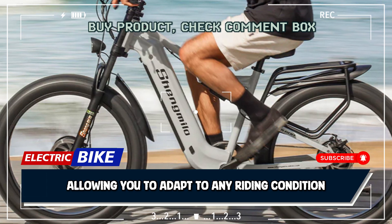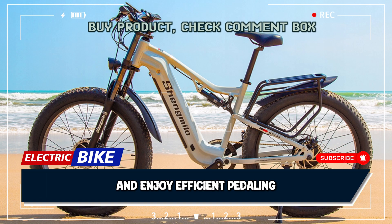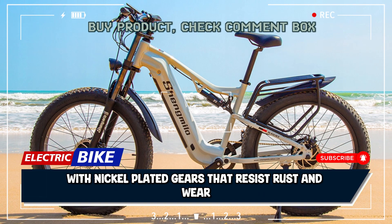The Shimano 7-speed system allows you to adapt to any riding condition. Climb hills, sprint on flats, and enjoy efficient pedaling with nickel-plated gears that resist rust and wear.